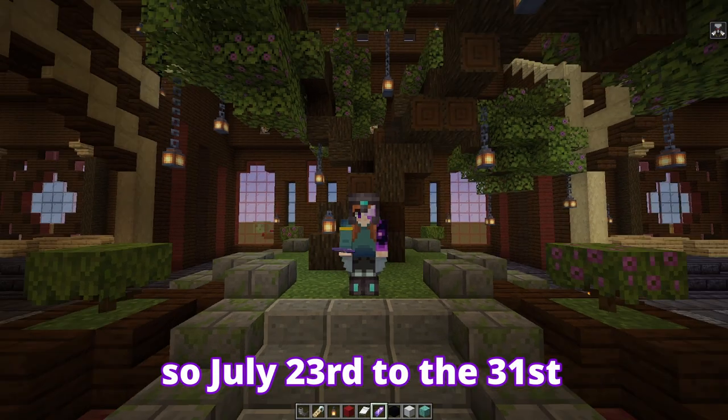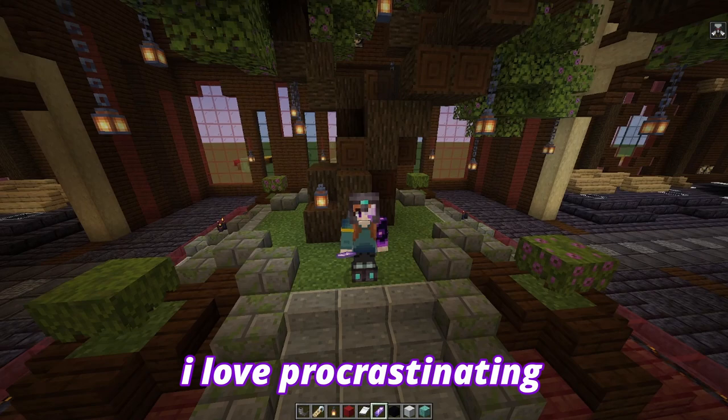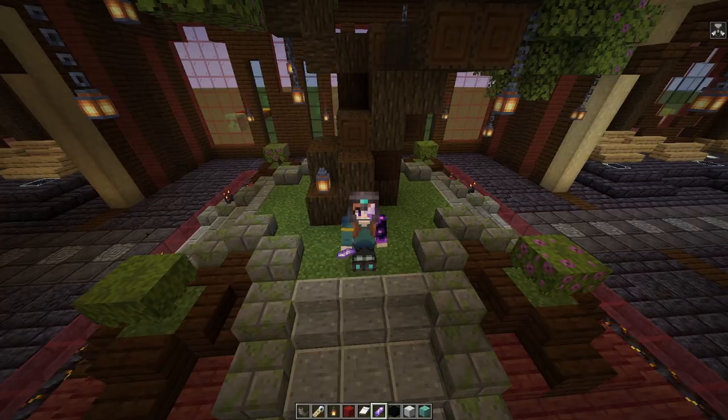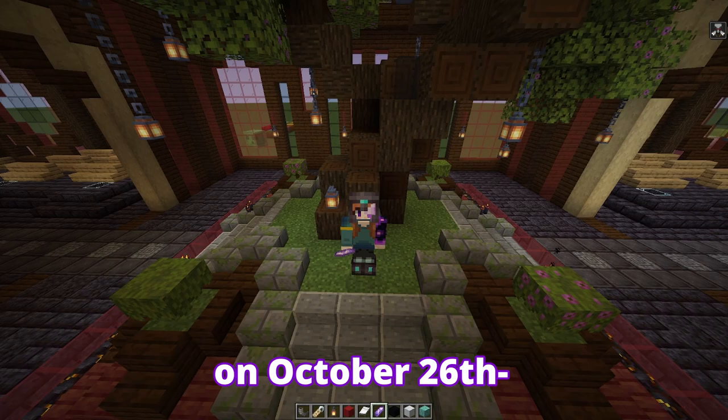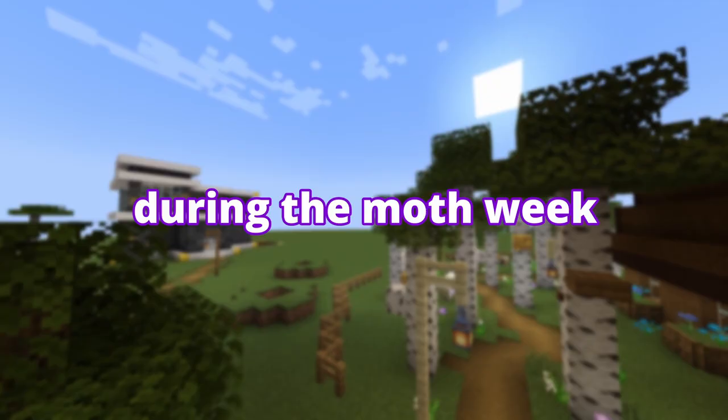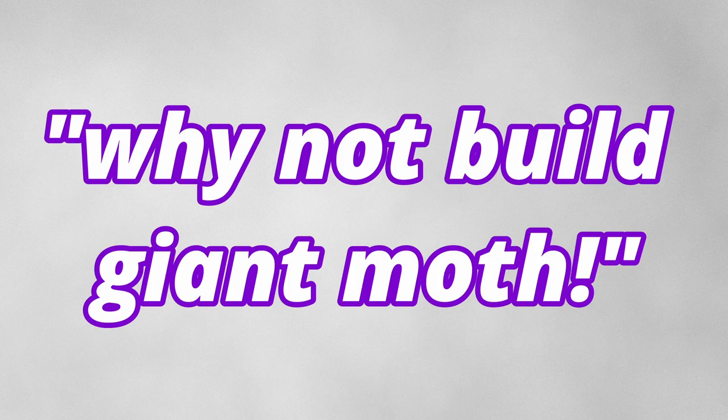July 23rd to the 31st was actually National Moth Week, however because I love procrastinating — it's my middle name — I am recording this audio on October 26th, four months after I finished the project. Better late than never, I guess. First up, quick overview of the project: I have a super flat world that I just practiced architecture in, and during moth week I was like, hey, I like moths, I can build — why not build a giant moth? So thus this project was born.